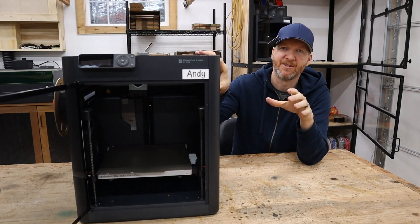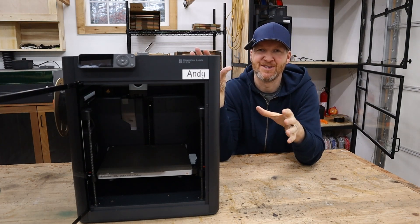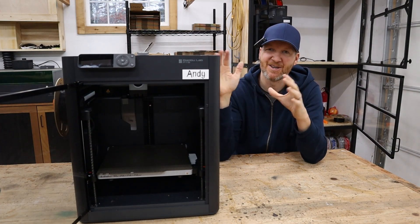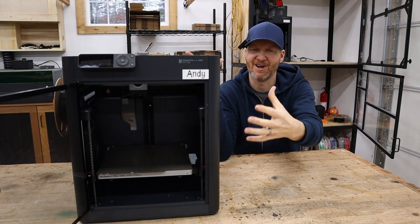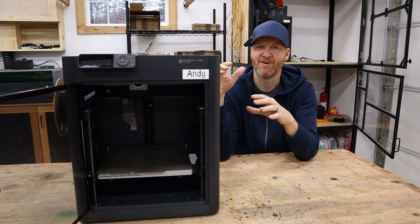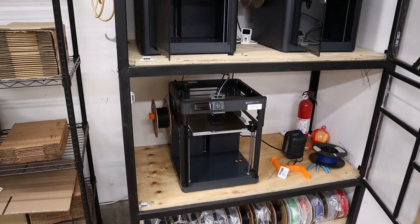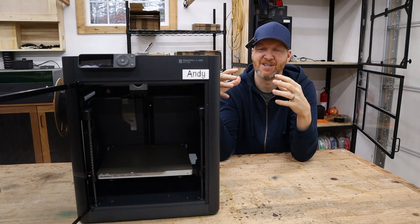First, it keeps all the dust and grime of the workshop away from the machine. I do a lot of different things in my workshop — woodworking, welding, laser cutting, 3D printing — so it's incredible keeping the machine enclosed and keeping that dust and debris off it. I kind of have a double-layer setup with my print farm: an enclosed machine inside an enclosure. The second key thing for my setup is that it keeps the heat of the print inside the machine.